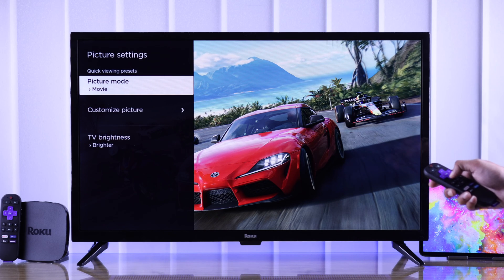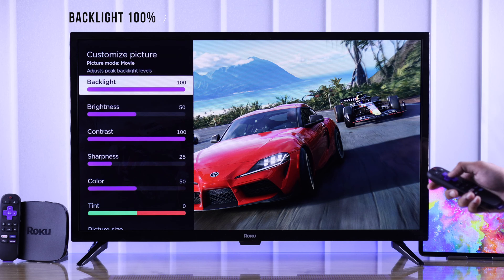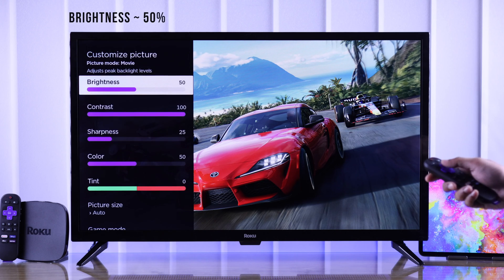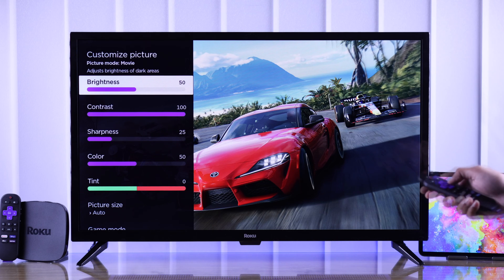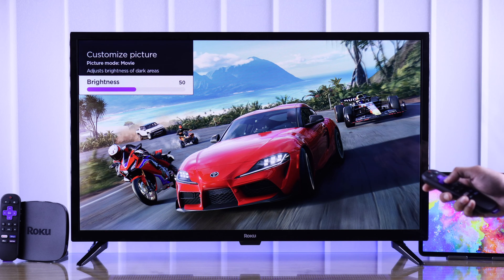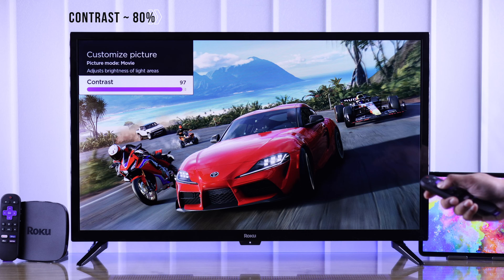After selecting the picture mode, we will go to customize picture to fine-tune the settings. First we have backlight, and you need to adjust it according to your environment. Then we have brightness, and it's best to keep it in the middle. If you increase or decrease it too much, it will make the picture look faded or too dark. Next comes contrast, or black level — the sweet spot for this is around 80.